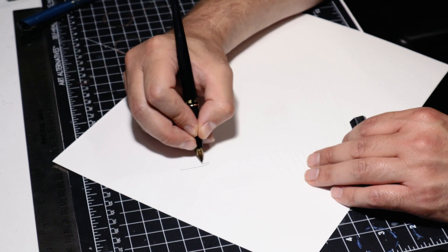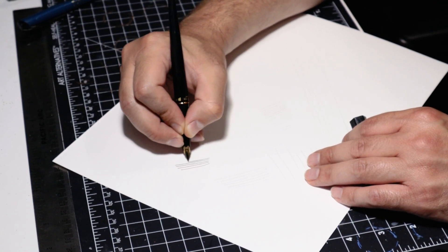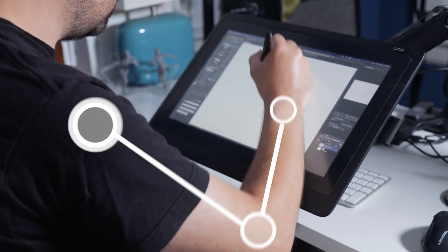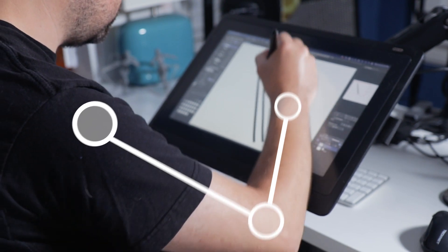One of the biggest advantages of drawing digitally is you get to iron out a lot of the shakiness you might have with traditional media. Whether you're drawing traditionally or digitally, try not to draw from the wrist. Drawing from your wrist can cause some shakiness that you might not want in your lines, plus it limits the length of the strokes you can make. Instead, try to draw from your shoulder. Even if you're using a smaller screen like an iPad or other tablet, this can help create much smoother lines.